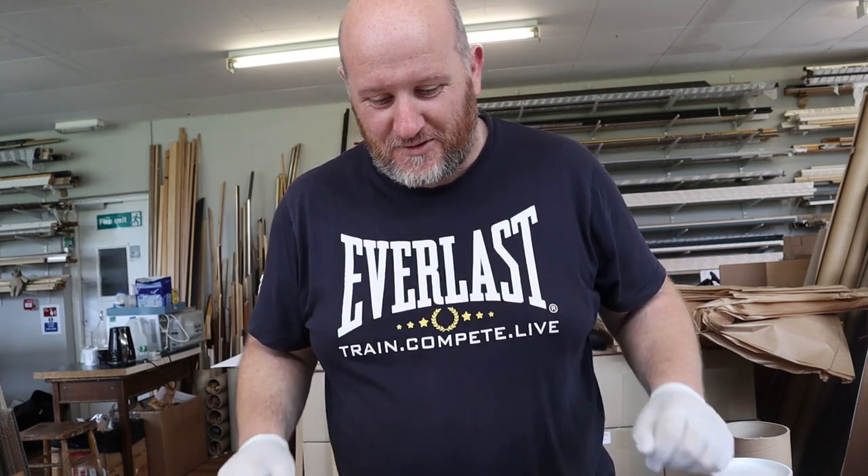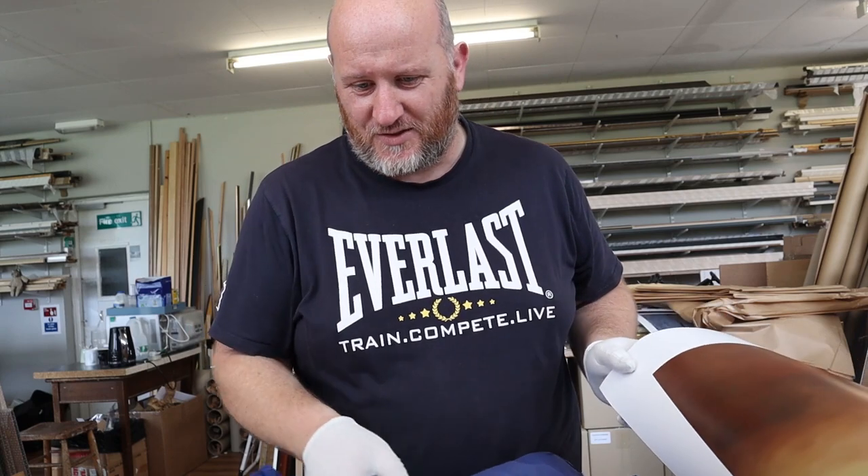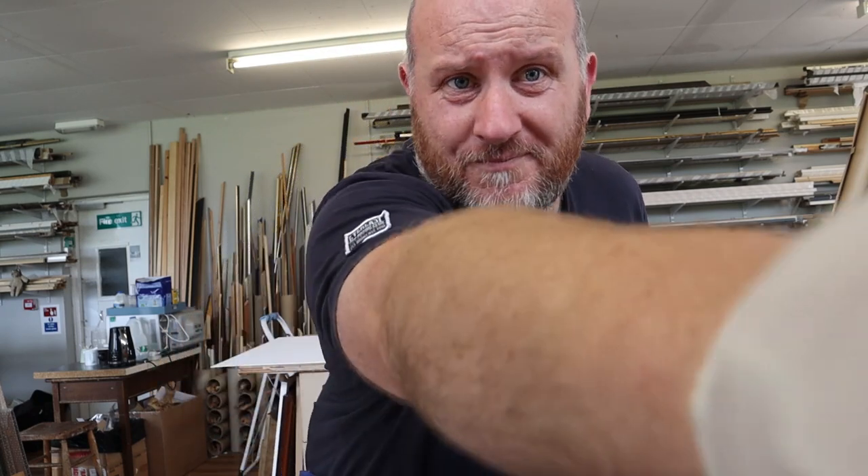We'll crack on with getting the big prints signed because I haven't done that yet — they've been wrapped up since they were printed last weekend. I've got my Mickey Mouse gloves on again. I'm going to unpack all these big prints, get them signed, get them flattened out a little bit, and then Mick can get on with all the framing work. That's two signed — haven't cropped it up yet.